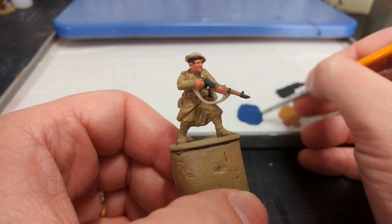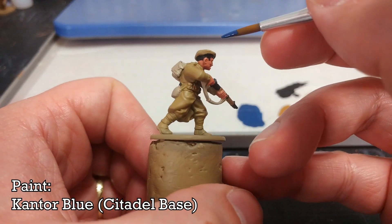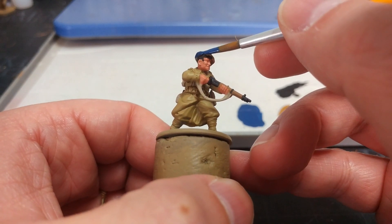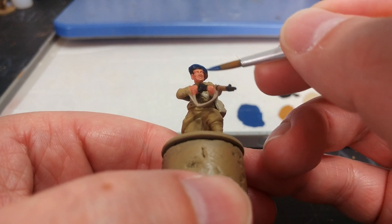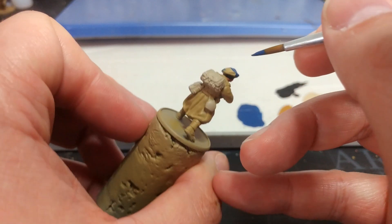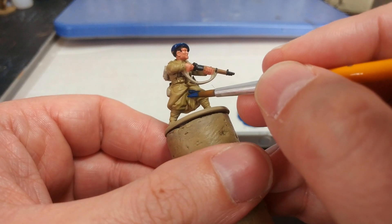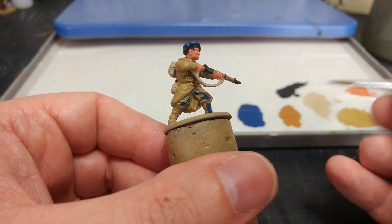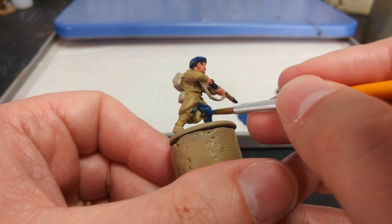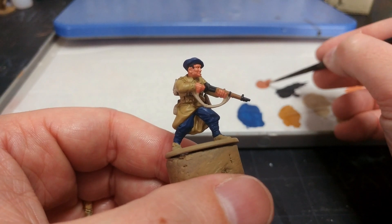Now at long last we can start adding the iconic blue of the Chasseurs à Pied. I'm using Kantor Blue, although a really good substitute from Army Painter would be their Deep Blue - I'd pick that because it's got a slightly grayish tint, which is very much true of the Chasseur uniform. This covers his beret first of all, and also the trousers. Mind that you don't paint the section of his coat visible between his legs, and his puttees would be in the same color. On his trousers especially, this will take two coats - over the Zandri Dust that blue will go a little bit green and you don't want that.